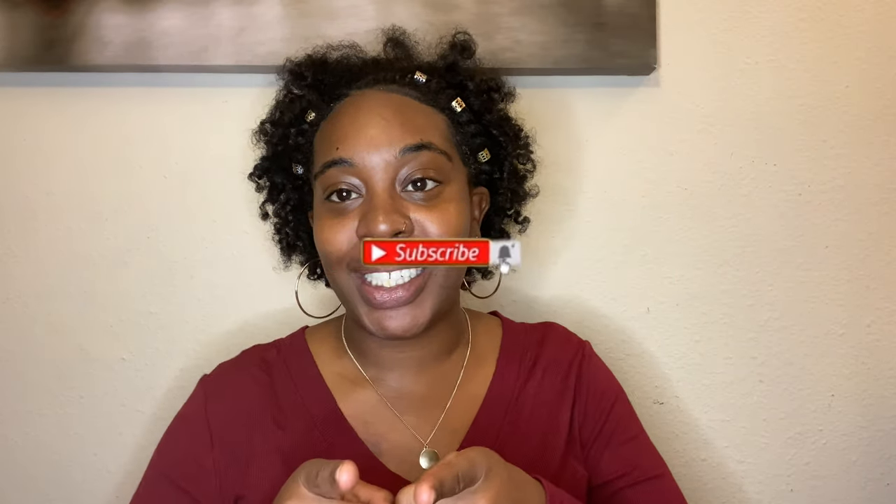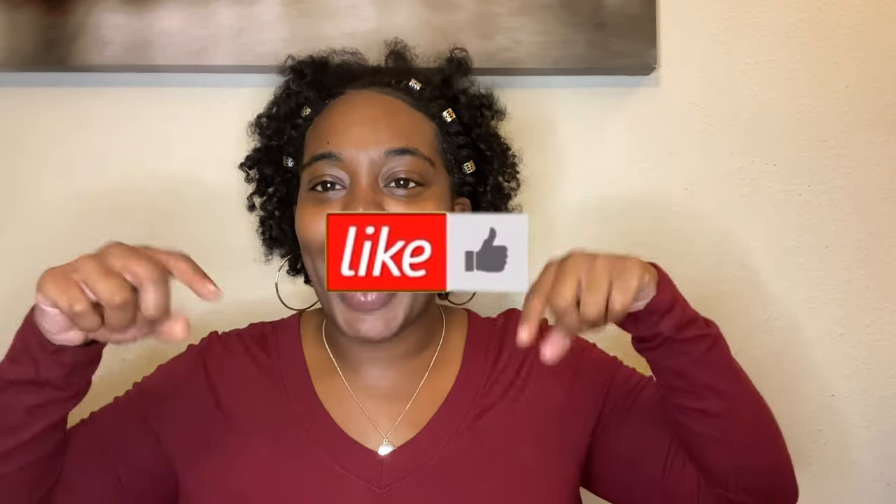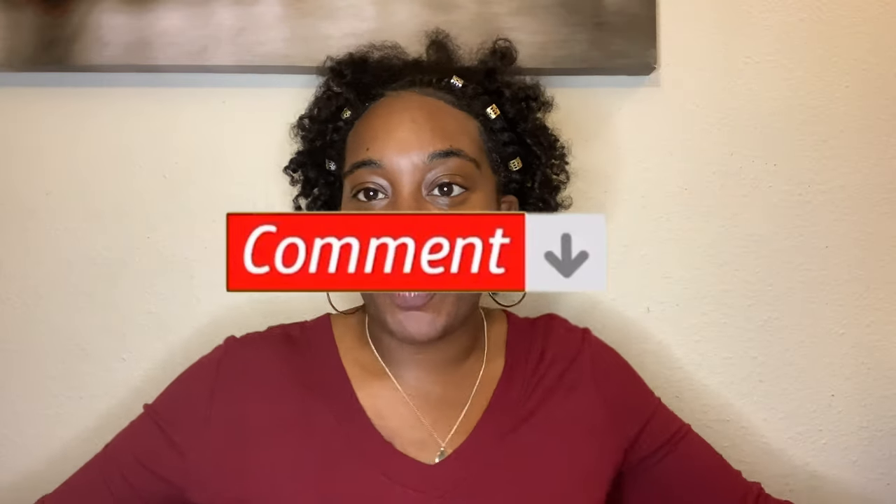If you want to see how I got this hairstyle — this is my first time doing perm rods — if you'd like to see how I did my perm rods in the back and just a little twist in the front, then please stay tuned. Make sure you go ahead and subscribe to this channel, like and comment below. If you are ready to see how I did this, stay tuned.